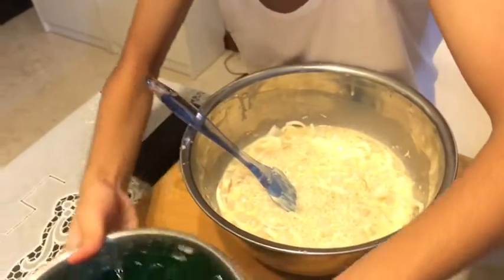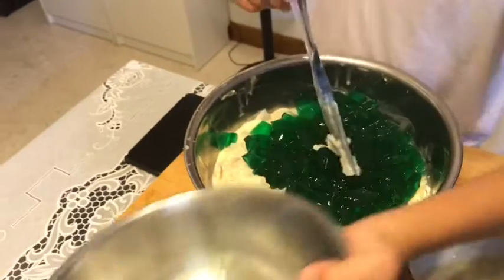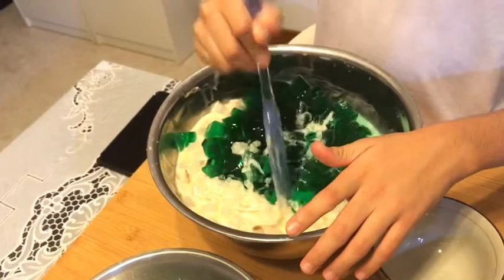Next, add your pandan jelly into your mixing bowl and mix it gently. If you don't mix it gently, it will break.